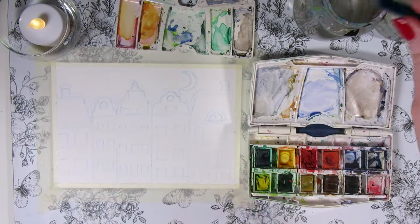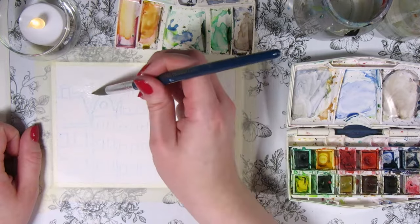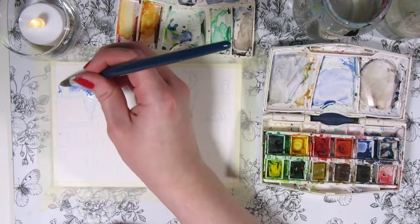Let's start by painting the sky by wetting the paper around the houses and the half moon and then adding a wash of blue watercolor to make a gradient sky.